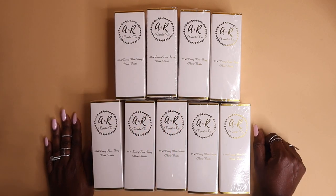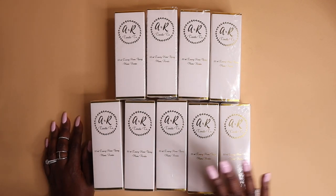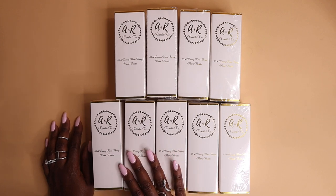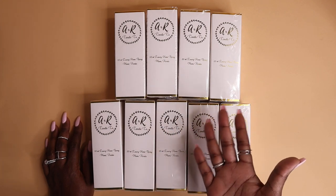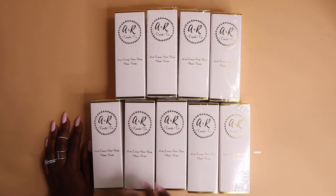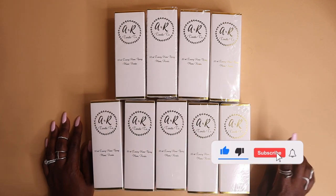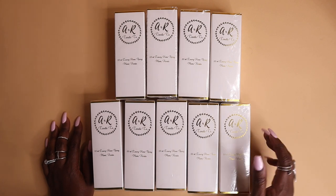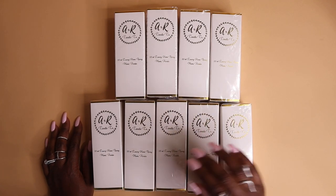This is going to be it for this video. I hope you enjoyed watching my entire packaging process from beginning to end. If you want more of these videos, let me know. Don't forget to like, comment, or subscribe to my channel and hit that notification bell so you'll know about my next video. See you in the next one — bye, mi gente bella!